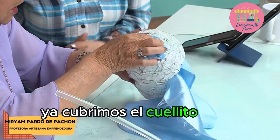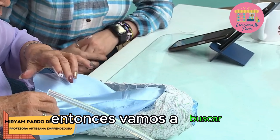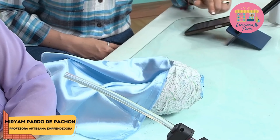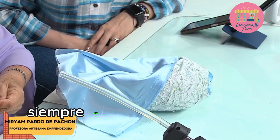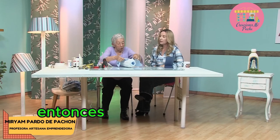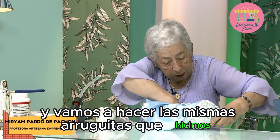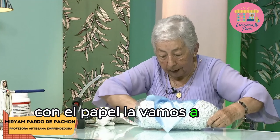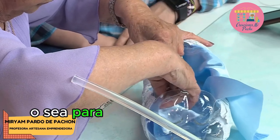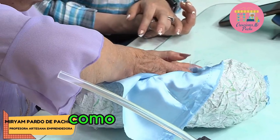Ya cubrimos el cuellito de la botella, eso es lo más importante ahorita. Entonces vamos a abrir la botella. Siempre se llena uno la mano de pegante — eso pasa cuando estamos trabajando manualidades. Vamos a colocar la mano y vamos a hacer las mismas arruguitas que hicimos con el papel, las vamos a hacer con la tela. Para darle textura también en la parte interna, porque es como el cielo — para que nos quede como nubes.